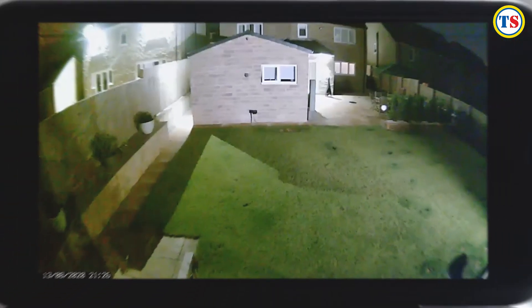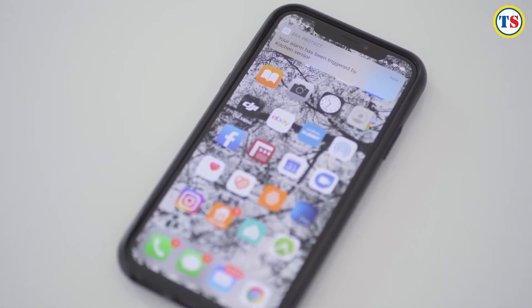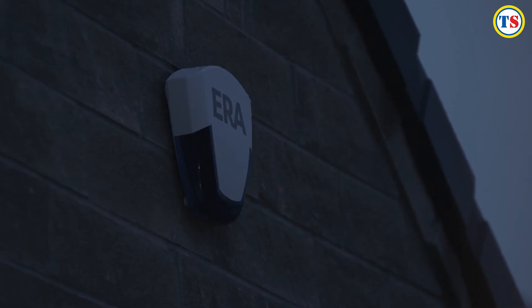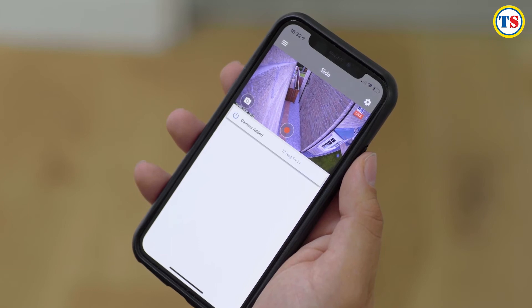You can watch live or review recordings stored securely in the cloud, and with two-way talk you can speak to someone as well as hear them. Push notifications will alert you to a trigger via your phone, so you'll know straight away if something should happen. The alarm system integrates seamlessly with Era Protect cameras so you can see what is happening at your property when an alarm is triggered.